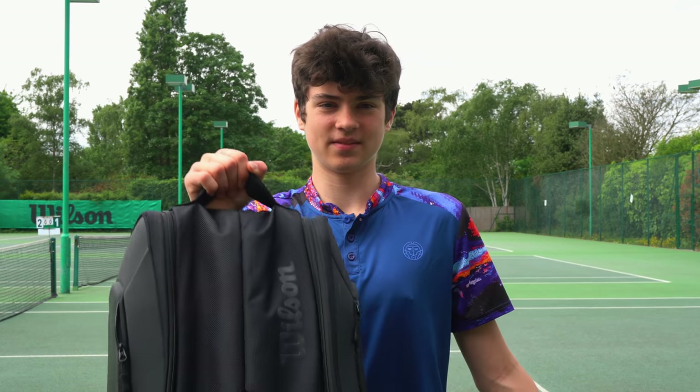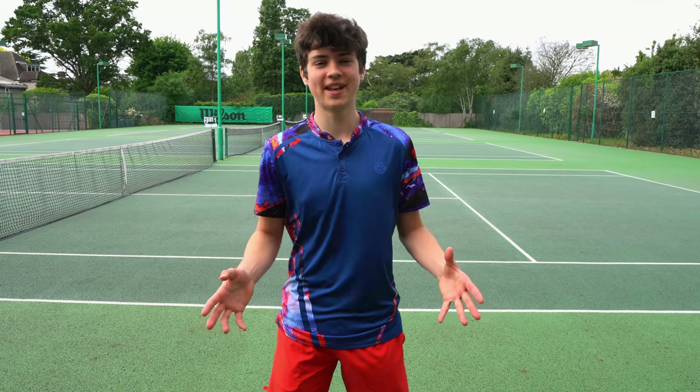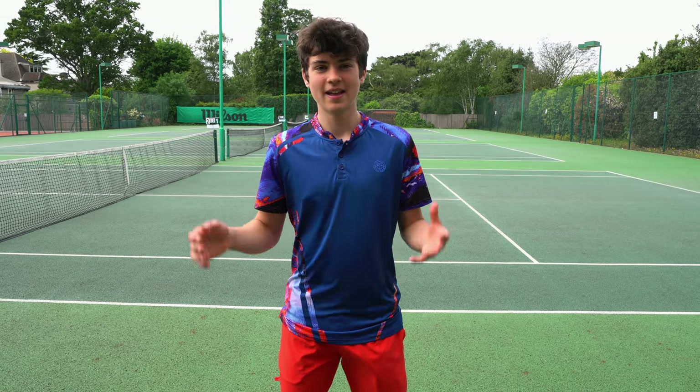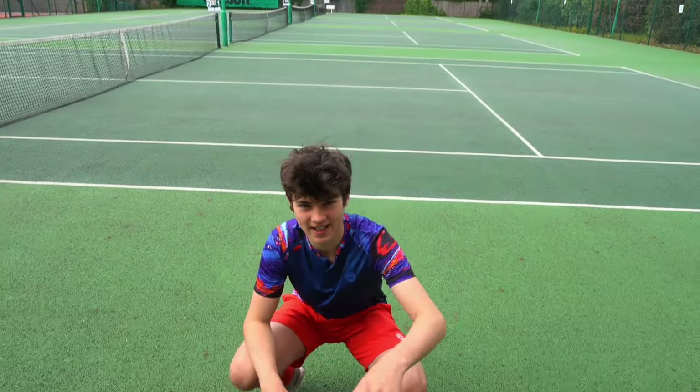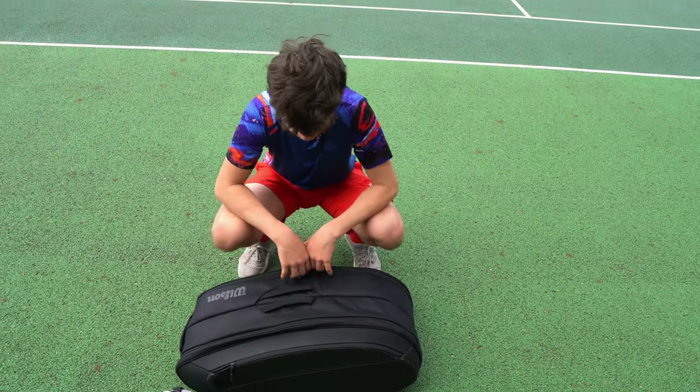Hello everybody, it's Felix from the Tennis Brothers here and this is my bag check. Before we start, thank you to Tennis Point for giving me this bag. There'll be a link in the description where you can check it out. It's the Federer DNA 12 racquet bag, so let's see what's inside.